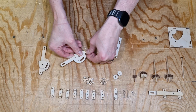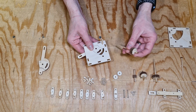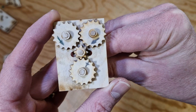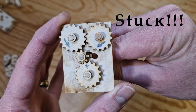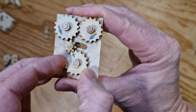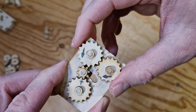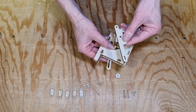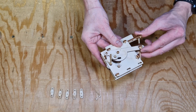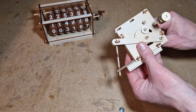One problem with wooden gears versus metal gears is less accuracy — there's more slop. This leads to the direction-changing mechanism getting stuck sometimes as it changes direction, and when it does it jams the whole system. If that happens it could break something, and I'm not interested in constantly replacing gears or axles. So I over-engineered it a bit with a spring-loaded system: when it gets stuck, it pushes down just enough for the gears to release and the mechanism can move freely.